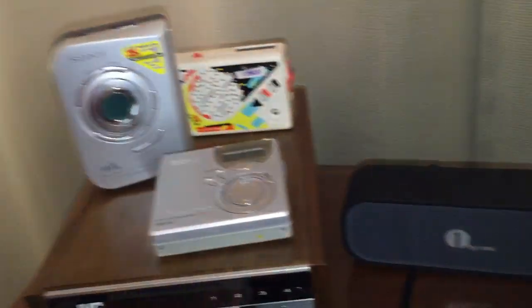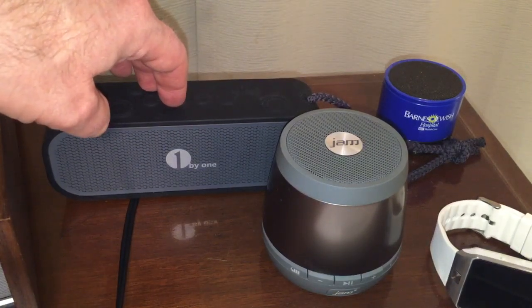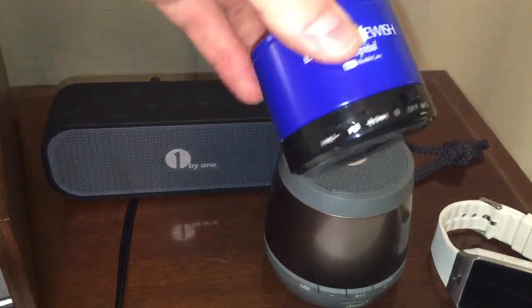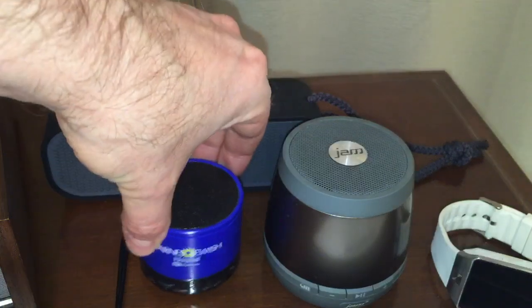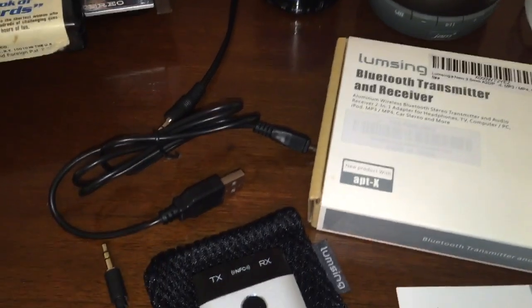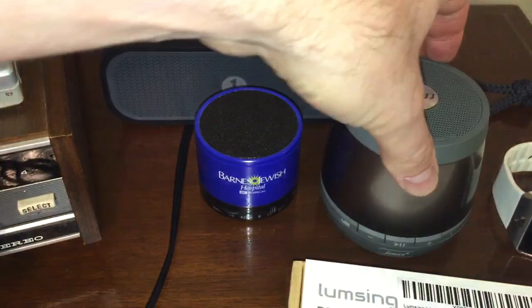Over here I have some examples of Bluetooth speakers you could pair this with: the One by One splash-proof speaker, the Jam 2, and even one of these cheap little gift Bluetooth speakers I got from Barnes Jewish Hospital in St. Louis. Whatever the Bluetooth speaker, you can pair it with this little adapter and play your old analog sources through it. I've already gone ahead and paired it with my Jam 2 — you can see the little blue light flashing.